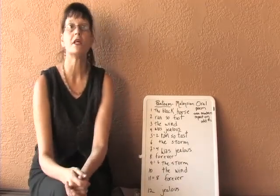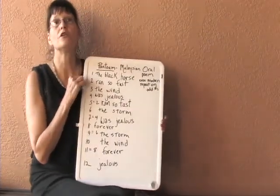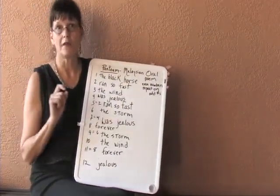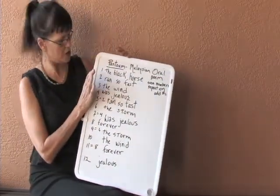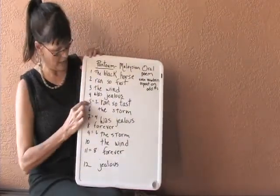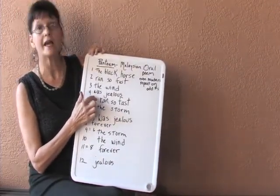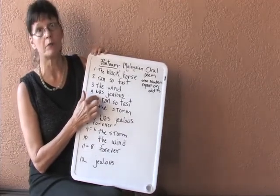A Pantoum is 12 lines. The first thing that you do with the Pantoum is write up to the number 12. Then, knowing that the even lines repeat on the odd, line 2 is the first even number that will repeat, and that will be on the first odd number which is 5. I always put a little star — some way to remind myself that this line is already taken and I don't have to come up with something new.